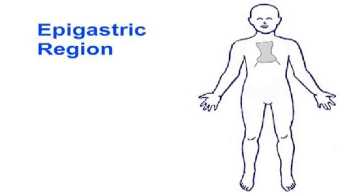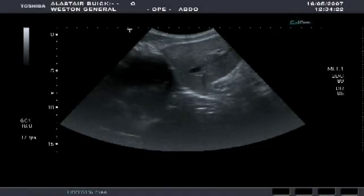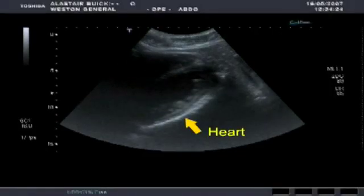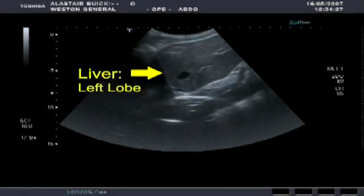Now we're going to have a look at some ultrasound scans. Our first scan is taken from the epigastric region, looking up into the chest. This scan is taken on a slightly sagittal section, and here we can see parts of the heart and the interventricular septum. As the transducer has moved, we can see the left lobe of the liver.